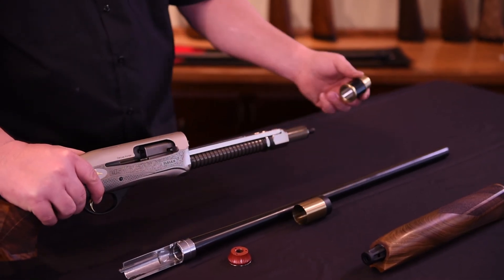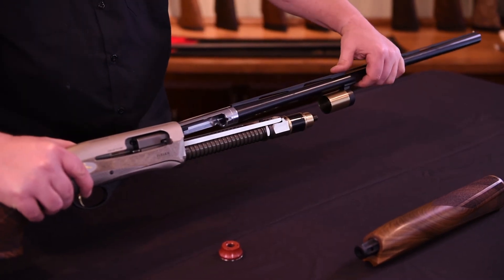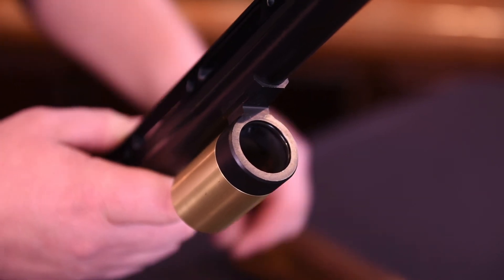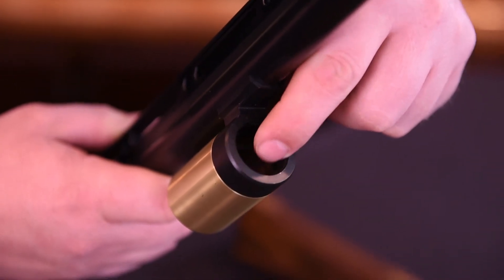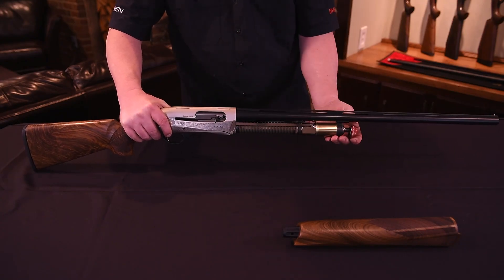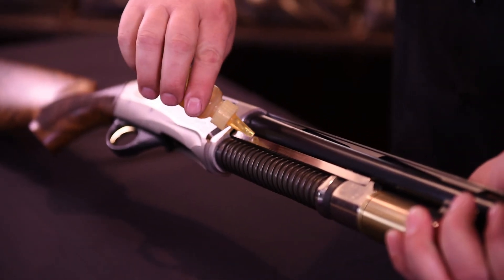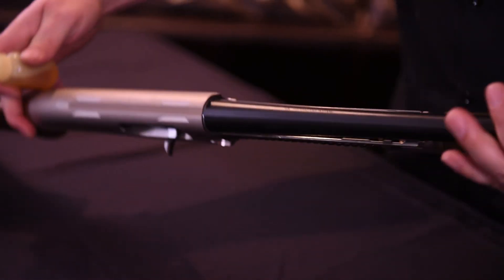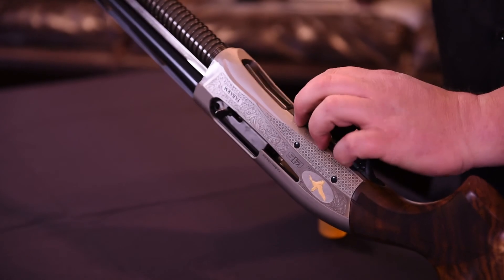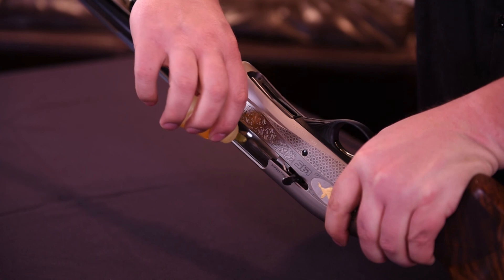Next, install the piston, and then the barrel. Note once again that a light film of oil on the o-ring in the gas block of the barrel will ease assembly. Now install the red barrel retaining cap and tighten it firmly by hand. This is a good time to lubricate the action bar and the inside of the barrel extension where the bolt rides — four to five drops of oil on each side and in the barrel extension will work well.